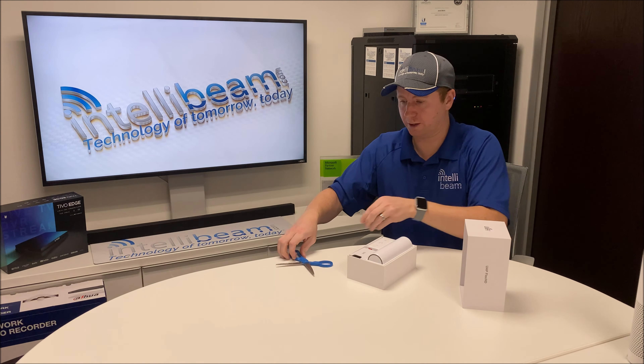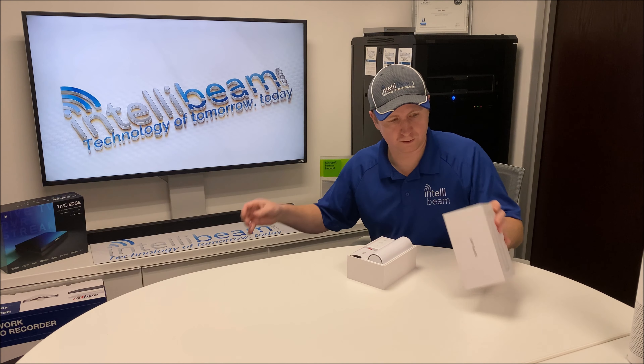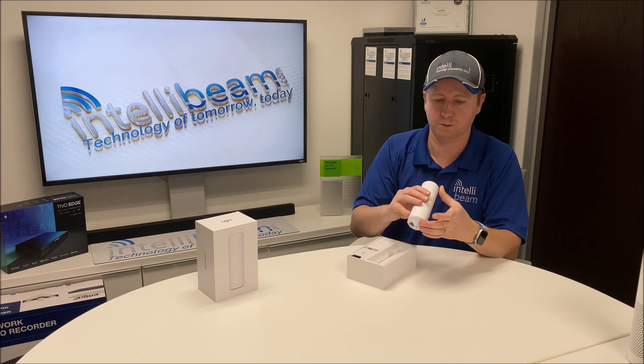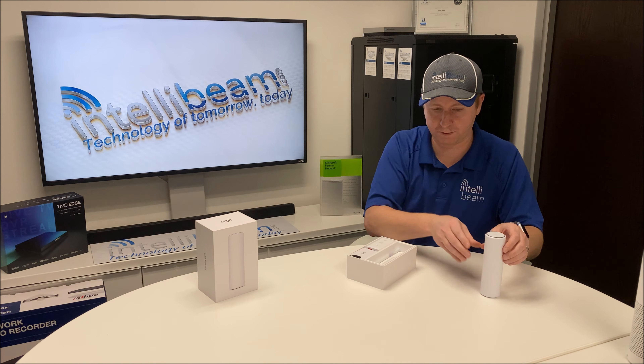Definitely smaller than I thought this thing was going to be. It's pretty crazy small. Here's the device itself, which is definitely smaller than expected.